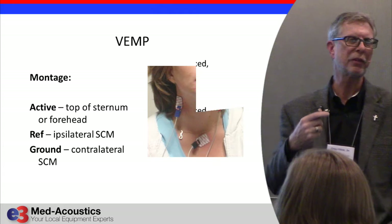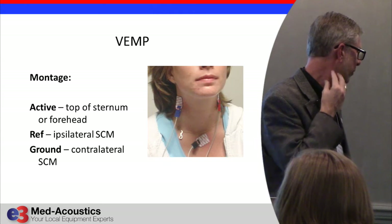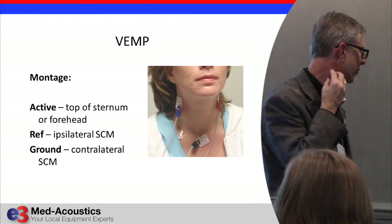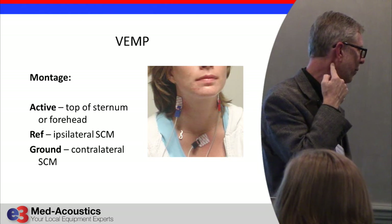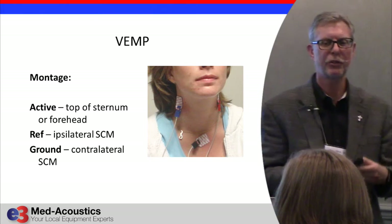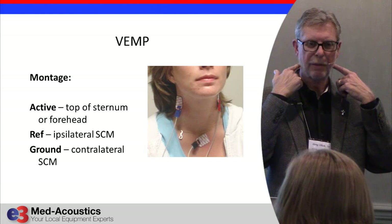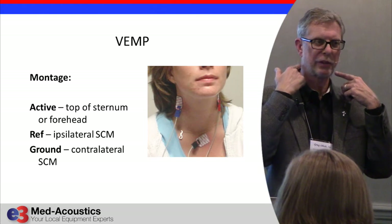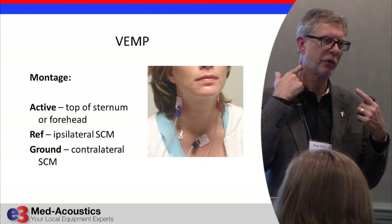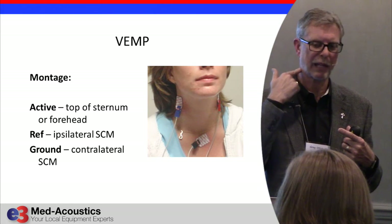Where do we put the electrodes? You have the patient turn their head so you can see the SCM, and you can divide it into top third, center third, and bottom third. I put it right in the center of the top third — that's where we get the highest amplitude response. One side would be ground, or you might put the ground on the forehead. You put your negative electrode on the ipsilateral side — the side you want to get the response from.